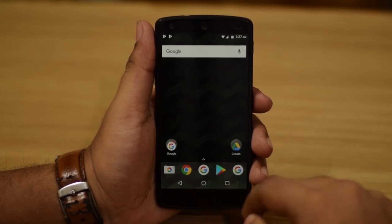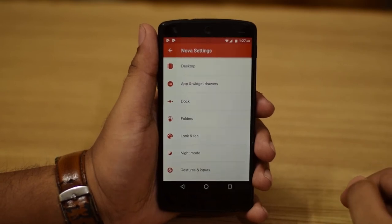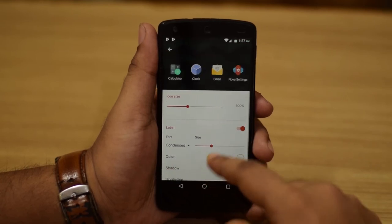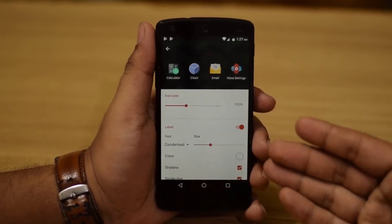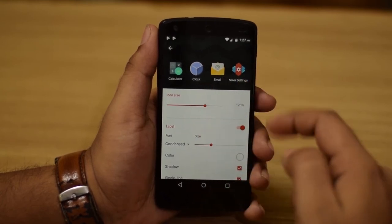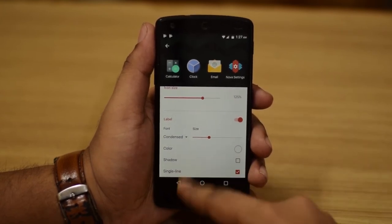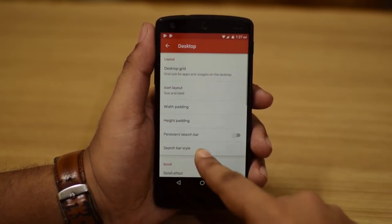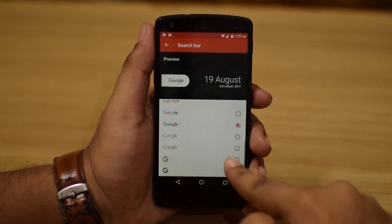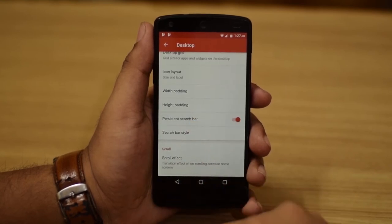Now we're on the home screen. There are a couple more things to do to get the look from the preview. Go to Desktop, then Icon Size and Labeling — note that changing icon size requires Nova Launcher Prime. Remove the shadow and keep the settings. For the search bar style, select it, scroll down and choose the appropriate option, and keep the persistent search bar on.